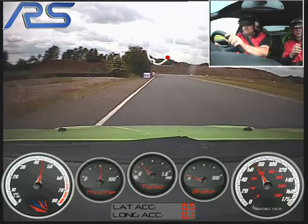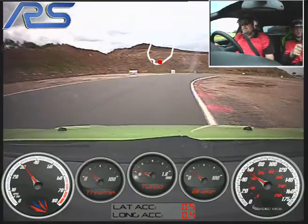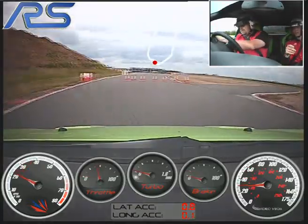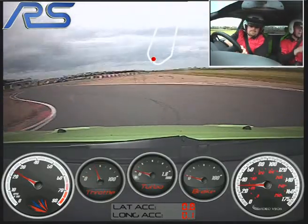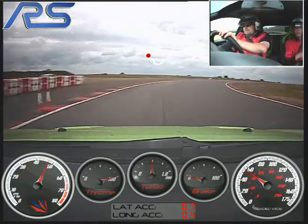Now we've got a chicane coming up, staying left, on the brakes hard, aim for the blue turn board, down to third, keep over to the left, waiting, off brakes, tighten to the right. Keep it in to the right, off power, turn in to the left, keep it tight in, waiting. Now on the power, keep the power on, let it run out to the left, keep going, don't lift off.